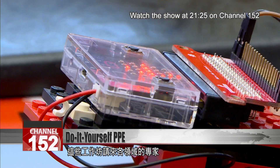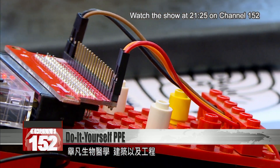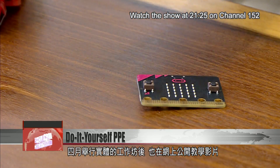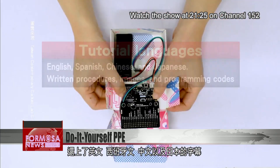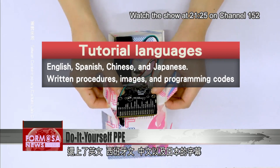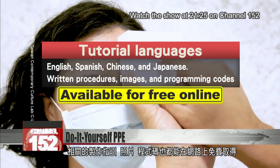The workshops were run by experts in several fields, including biomedical sciences, architecture, and engineering. After the workshops in April, C-Lab released the DIY instructions in online videos. These tutorials are subtitled in English, Spanish, Chinese, and Japanese. Written procedures, images, and programming codes are all available for free online.